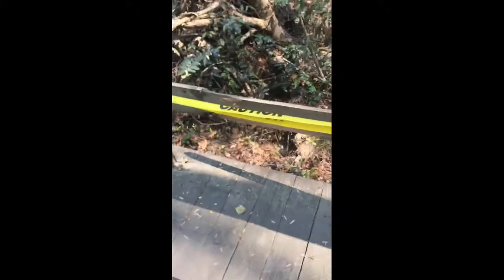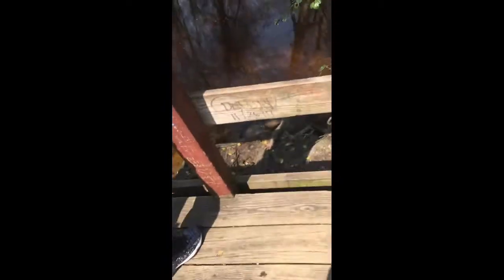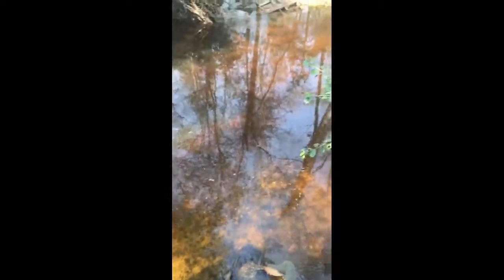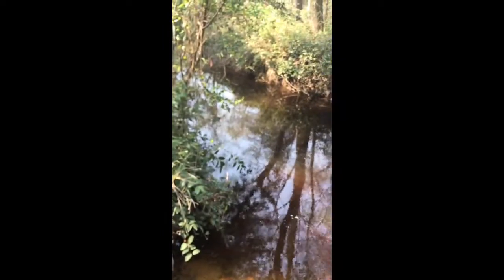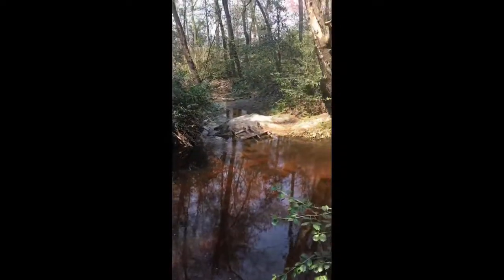Ooh, caution. Look, this is broke — they got a caution sign. It's the end of the trail. Okay, so we got to the end of this one over here. I don't want Coco to try to get down, but there's water. Coco loves water, guys. You see nice colors. She loves the water. This isn't as clean. Oh, you can hear the birds singing. This is beautiful — it's a stream.